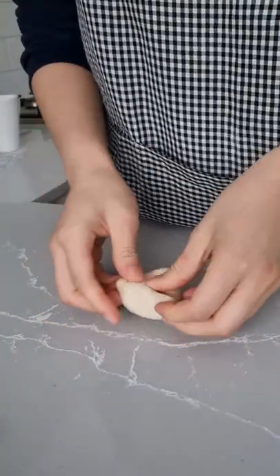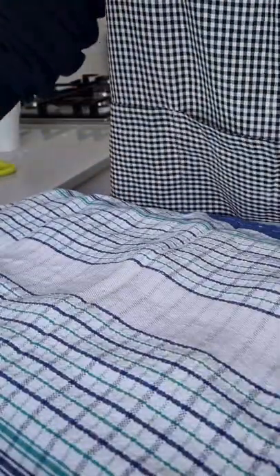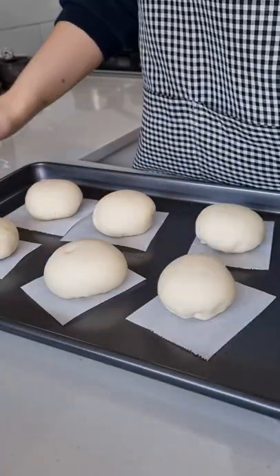Then I roll it up into little mini balls and I place it in a warm place to rise again until it's doubled in size. Now it's ready for steaming.